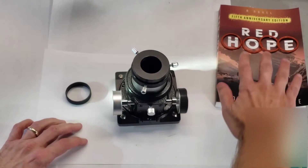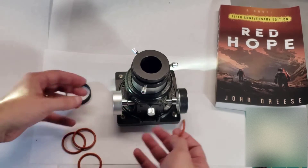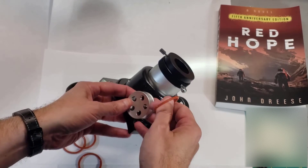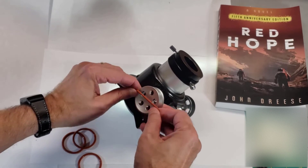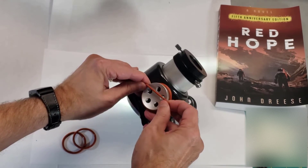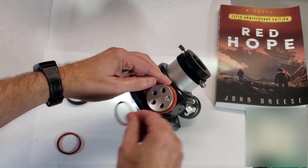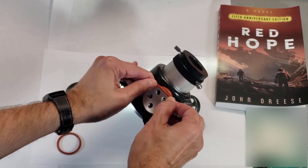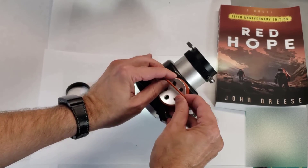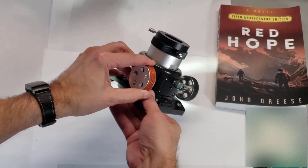I've got four silicone O-rings here, and I'm going to go ahead and put them on the focuser wheel. It's pretty easy. There's a little lip here that keeps them from falling off, and that really works to our advantage. Let's start with the first one and roll it all the way down there. Let's do number two, and number three. The fourth one can be a little bit tricky, but let's give it a try — you should be able to fit four on here. And there you go, that was actually pretty easy.